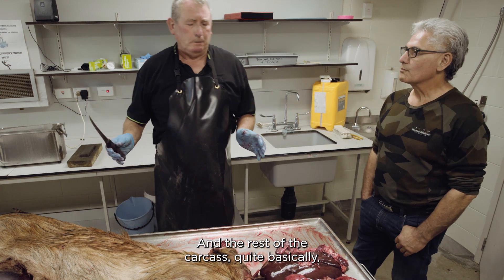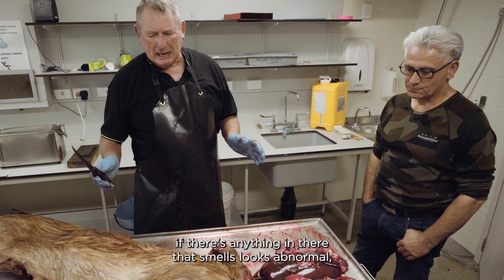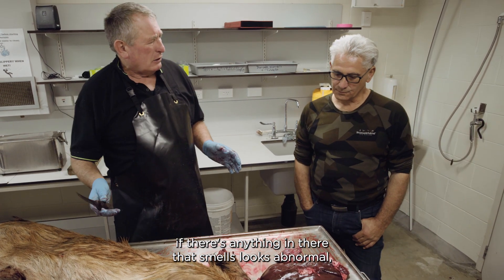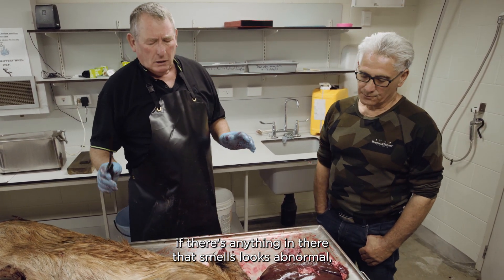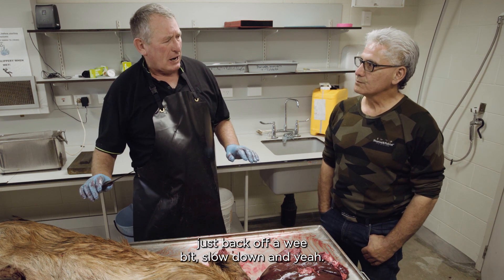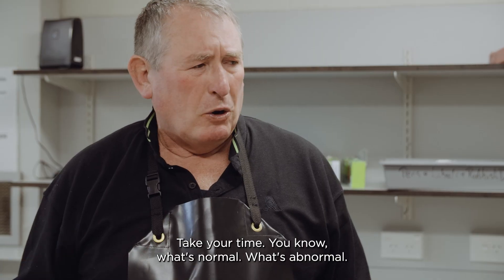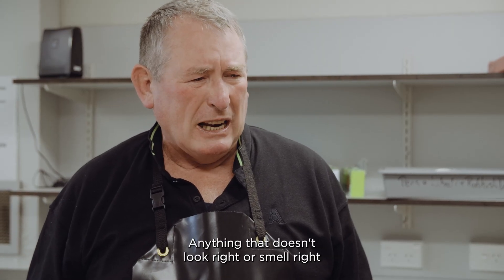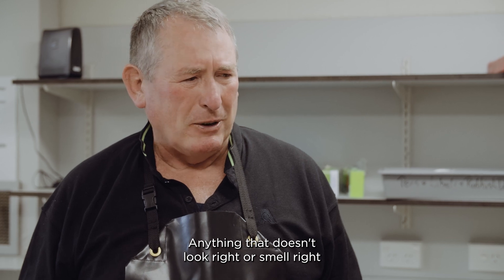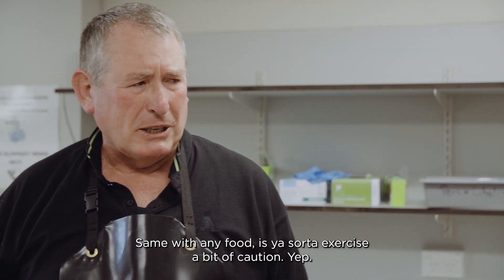With the rest of the carcass, quite basically, if there's anything in there that smells or looks abnormal, just back off a wee bit, slow down and take your time. You know what's normal and what's abnormal. Anything that doesn't look right or smell right — same as with any food — you exercise a bit of caution.